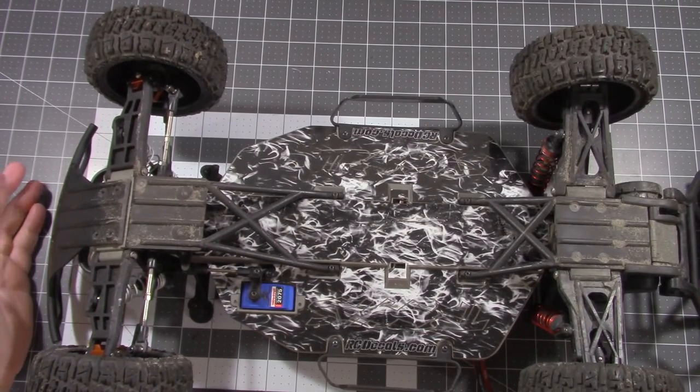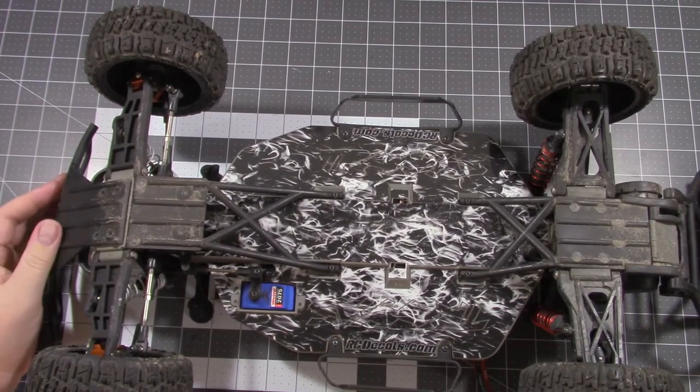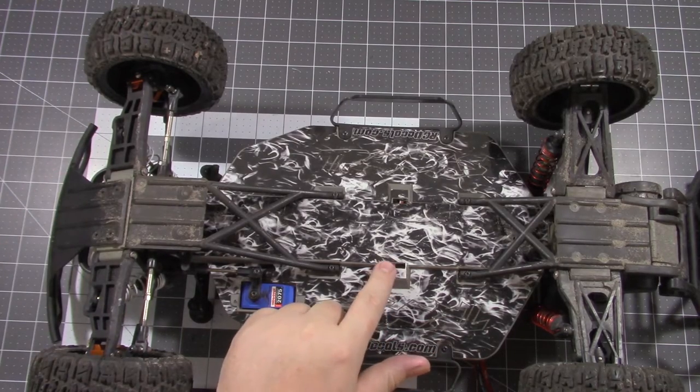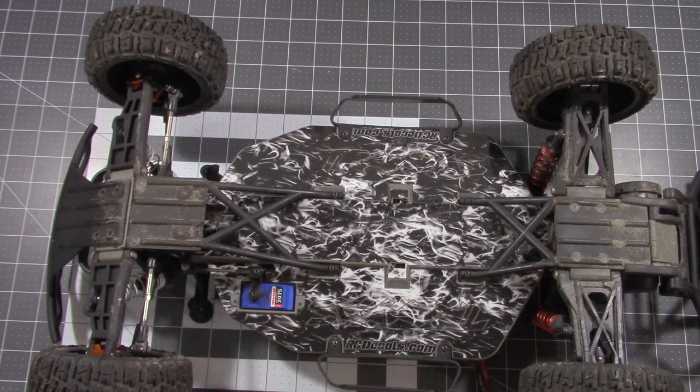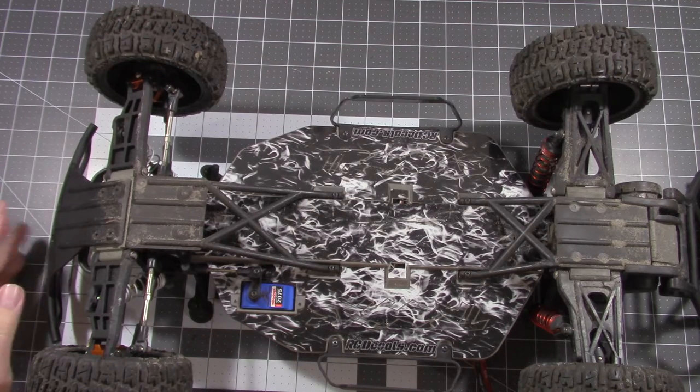As you can see, it doesn't look that dirty — I did clean it up a little bit before I brought it in the house. There are a few scratches and a few spots where the vinyl did break in these thin areas around the holes, but for the most part it held up really well.